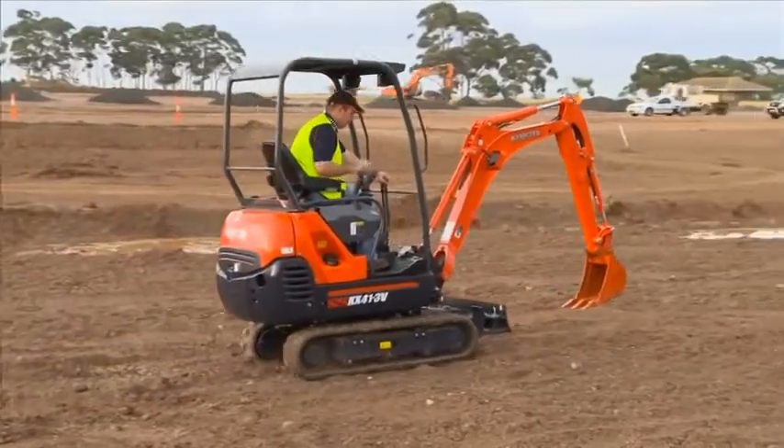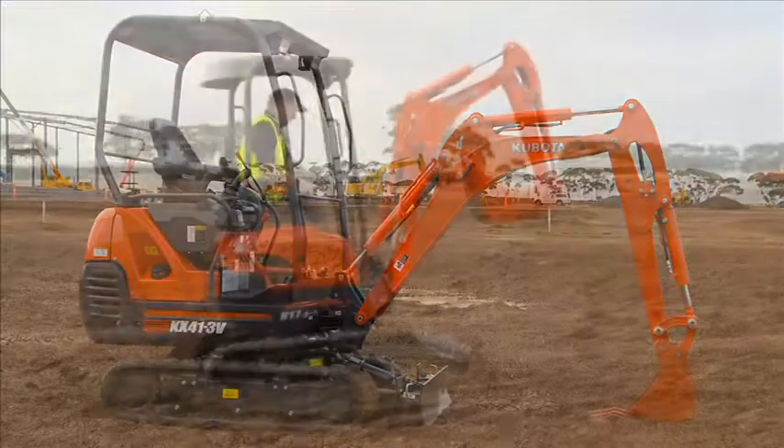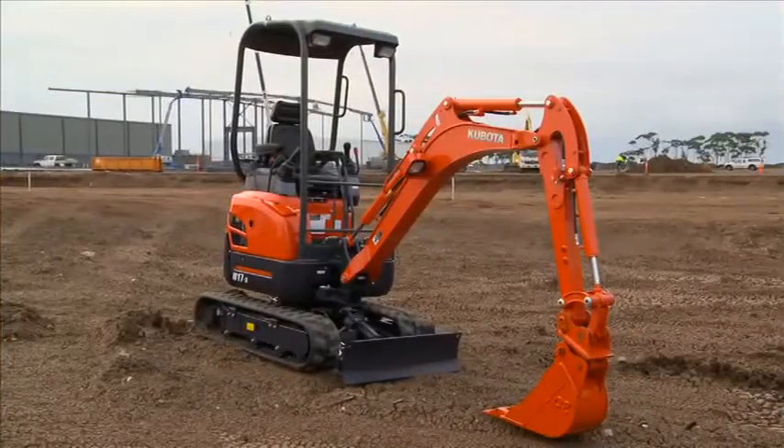Next is the KX41-3V, weighing in at 1.7 ton. And the third, a minimal tail-swing machine, is the U17-3, also weighing in at 1.7 ton.